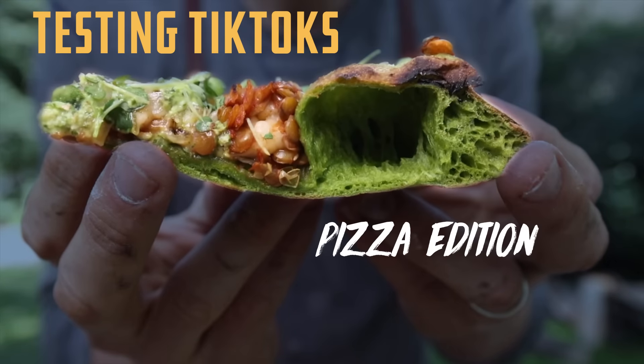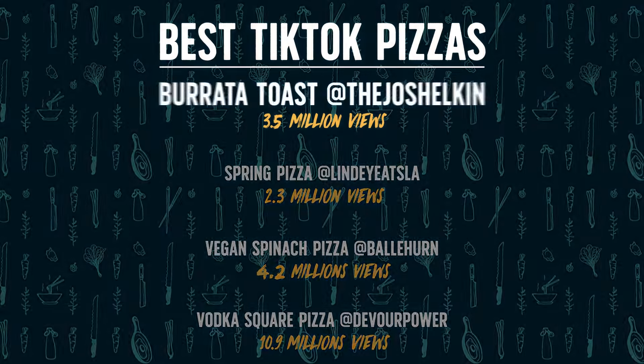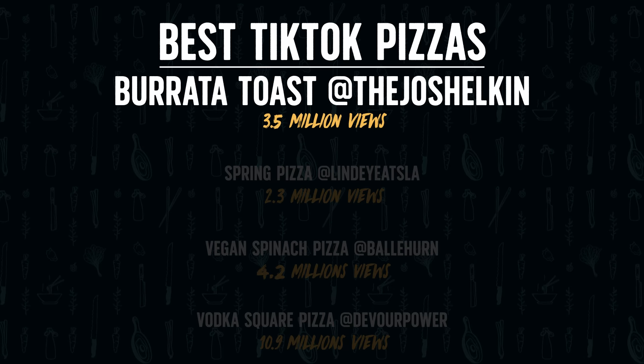We've got burrata toast at 3.5 million views from the Josh Elkin Burrata Toast. I saw Hailey Bieber make this pizza on TikTok and had to try it for myself, because who doesn't like burrata on pizza? Starting off with a large round loaf of sourdough — Hailey Bieber had some type of viral burrata smash, and I guess this guy's recreating it.